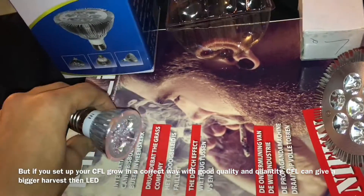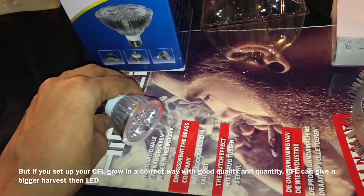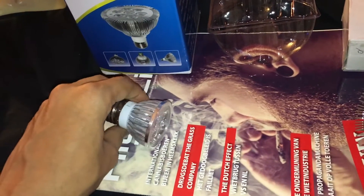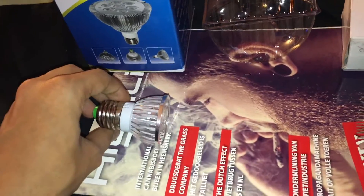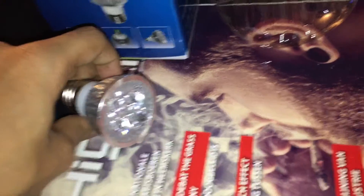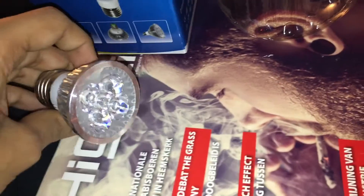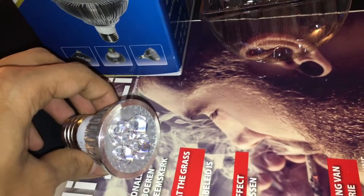With this small LED light you just place it pretty close — not too close, depending on how big the plant is. You can put them pretty close, but I have to mention that even with small LED lights you can get light burn.